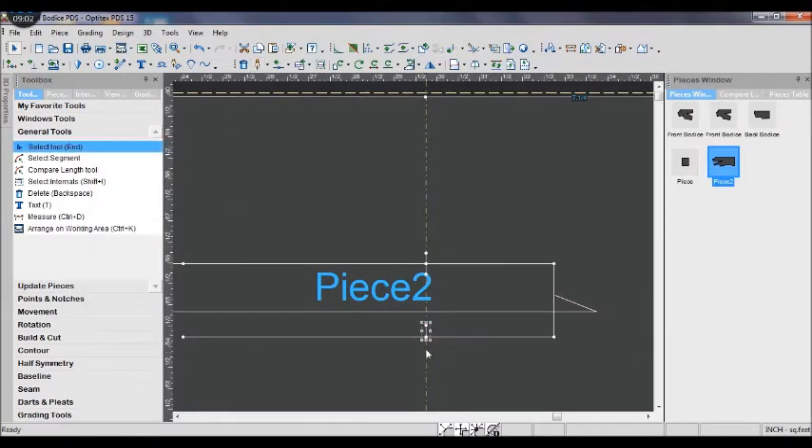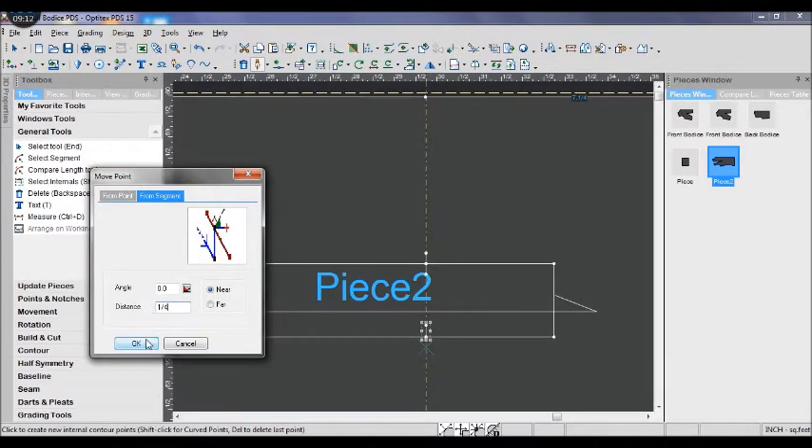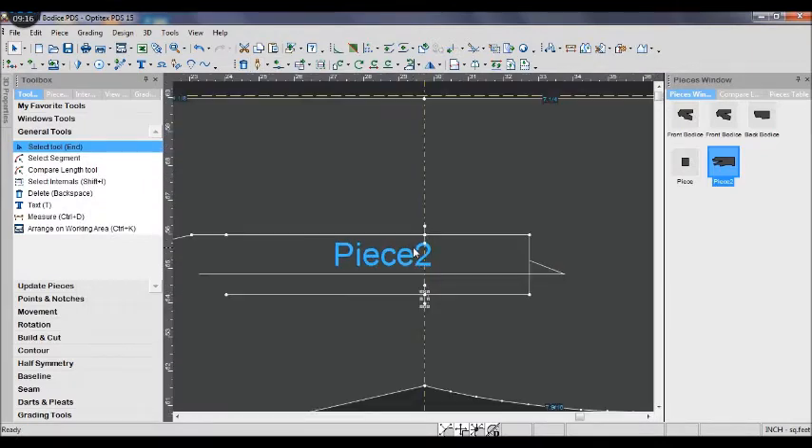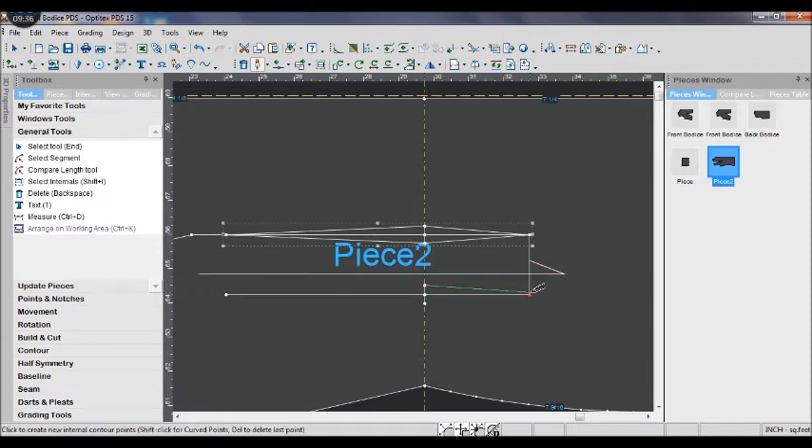After that, use the drop tool to connect all the points together to form a diamond dart. As you can see, it looks like a diamond — that is why people call it a diamond dart.